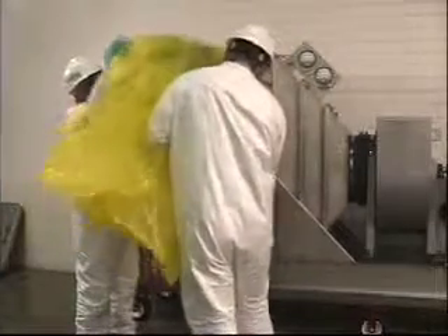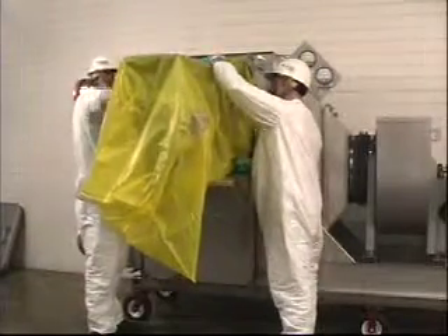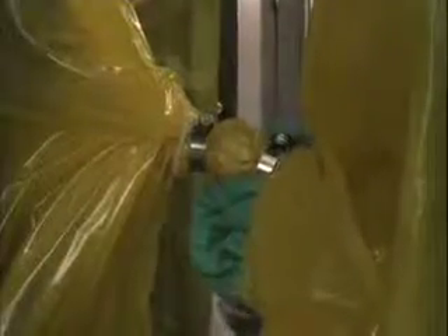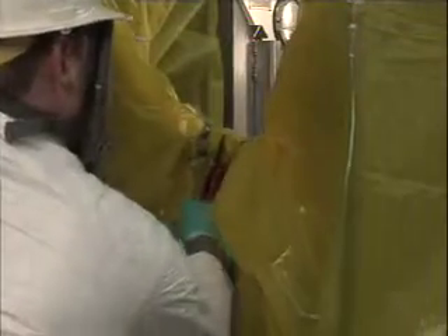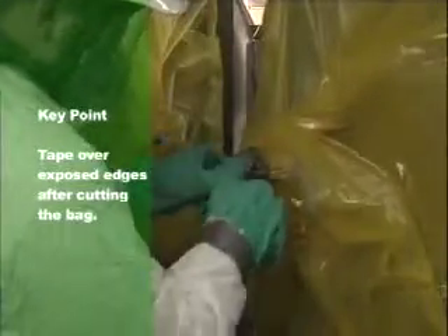Remove your arms from the change out bag gloves, leaving gloves in bag. Once the filter is removed from the housing into the change out bag, tightly twist the change out bag together between the filter access port and the contaminated filter. Using the materials from the banding kit, tie strap approximately 8 inches of the twisted bag to secure. Place two metal straps around the change out bag in between the tie straps and tighten to hold the twisted part securely. Cut completely through the change out bag in the middle of this section, leaving a stub bag on the bagging ring of the housing. Tape over the exposed edges where the bag was cut. Remove the contaminated filter in the bag for disposal.